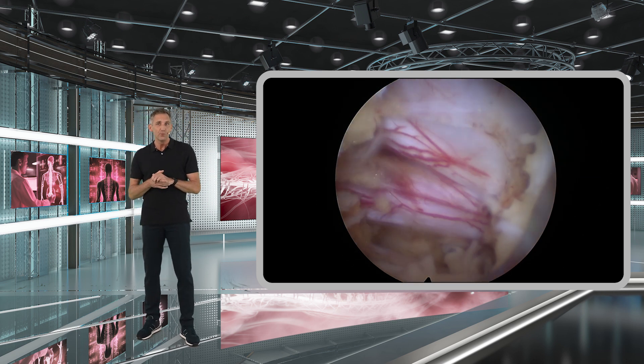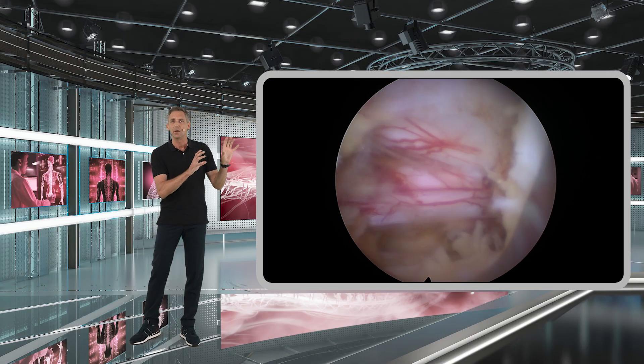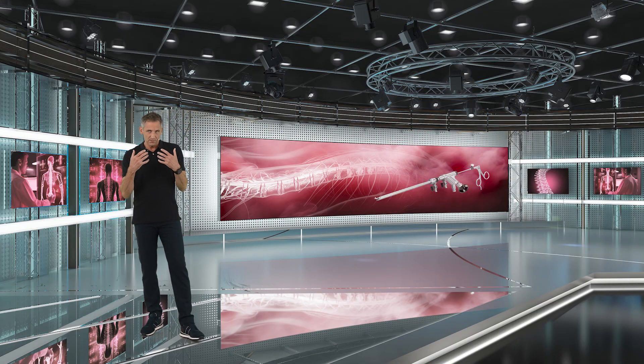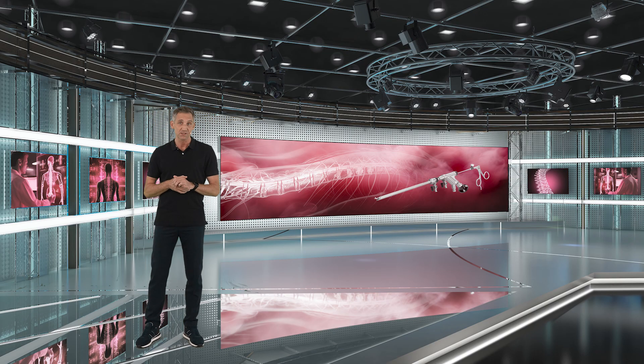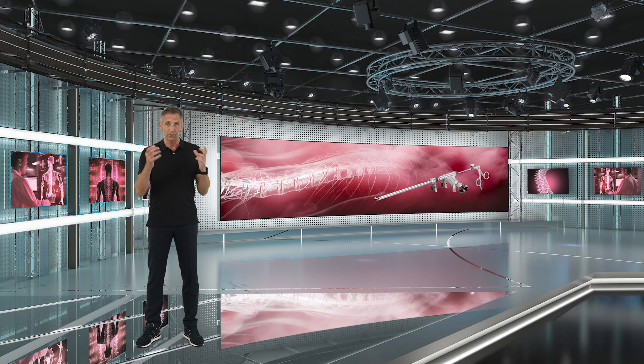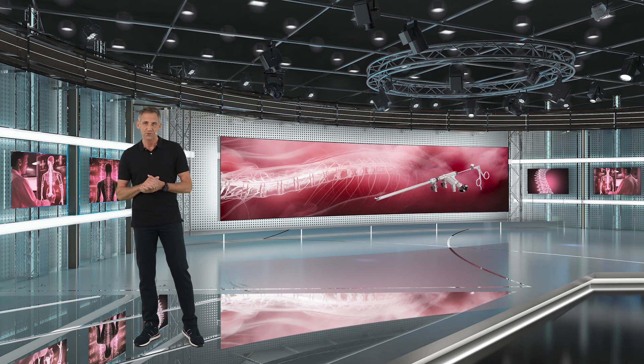It's not necessary to remove these fat tissues from a decompression point of view — the decompression is already done — but it will simply improve your vision very much, which is important for your anatomic orientation and for performing your surgery safely.